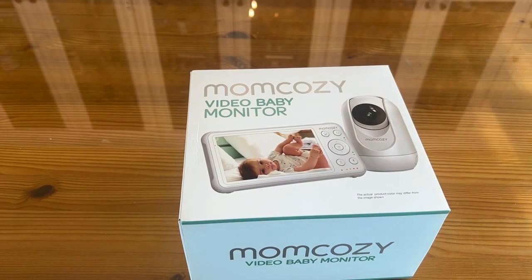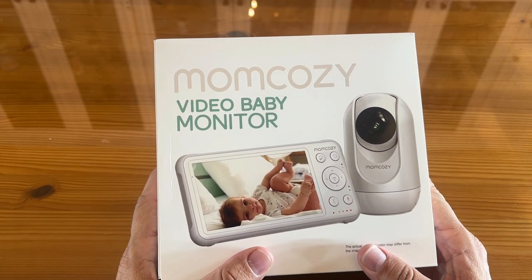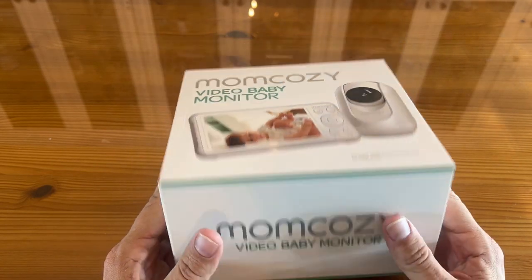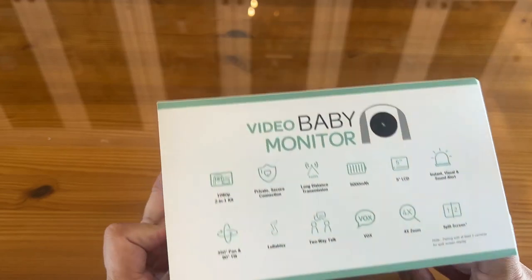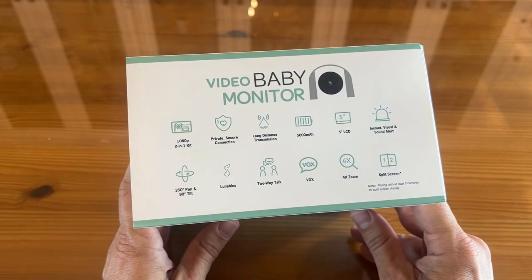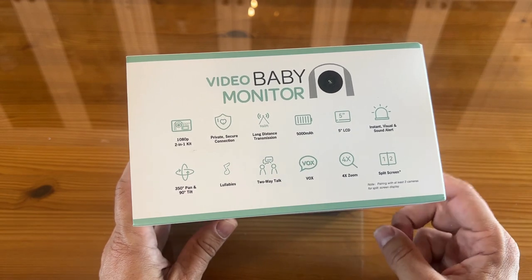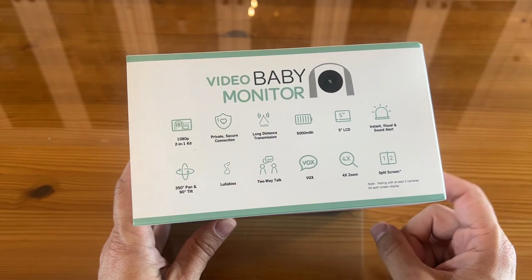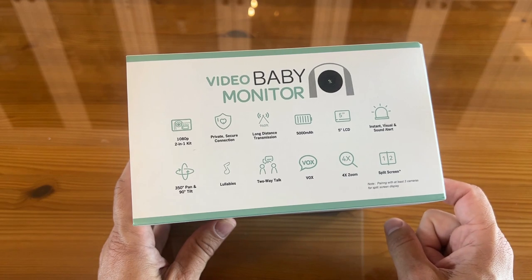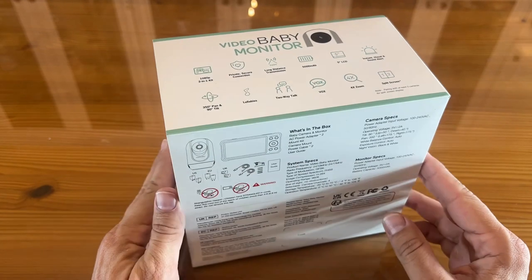Now it's time for our up-close portion of the video. With a 5,000 mAh powerful battery, this thing will do lullabies. It is a fantastic camera from MomCozy — it's a video baby monitor. Let's look at some of the product specs on the side of the box: 1080p — that's incredible, that's what you want. Two-in-one kit, private secure connection, long distance transmission, 5,000 mAh battery, big five-inch LCD screen. Don't be fooled — those three-inch screens do not cut it, go for the five. Instant visual and sound alerts, 350-degree pan and 90-degree tilt, lullabies, two-way talk, VOX, and 4x zoom with the split screen option.